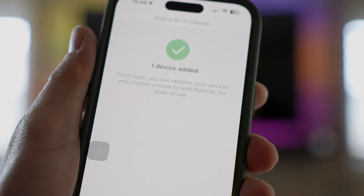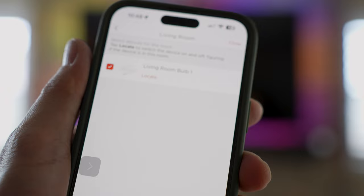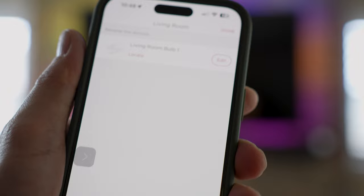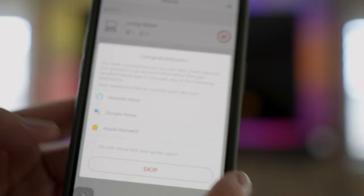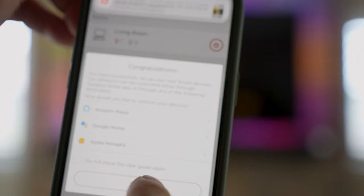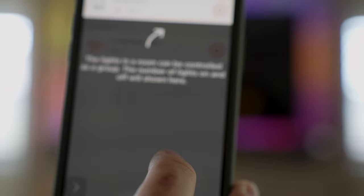Looks like we're done. I can set up a room — I'll choose Living Room. At this point I can link this with Amazon Alexa, Google Home, or Apple HomeKit. I'm just going to set and forget it, but you'd just add that as a skill in the app. I don't have any smart audio devices here so I'll skip this for now.